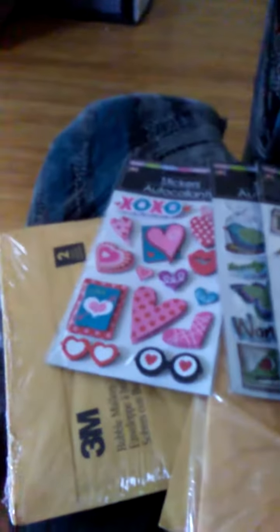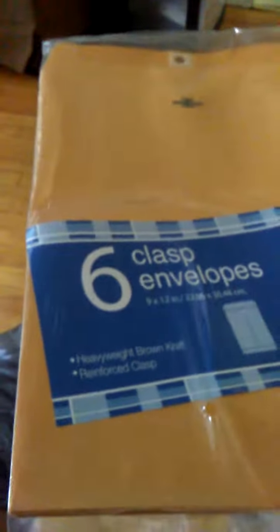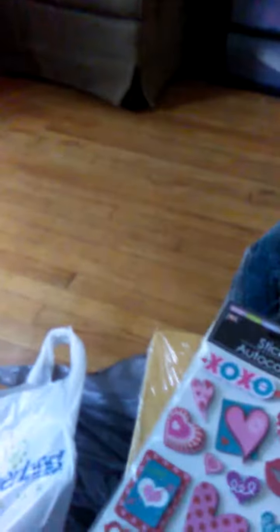So I got more envelopes. I got some of the smaller ones for my smaller orders, I got more of the six clasp envelopes for my swaps because I needed these desperately. And I got more of the bigger bubble mailers — I got two more of those. You can never have enough when you're selling glitters.